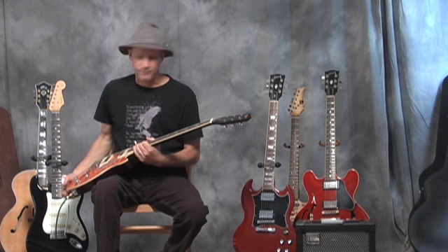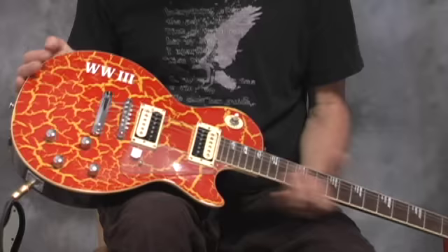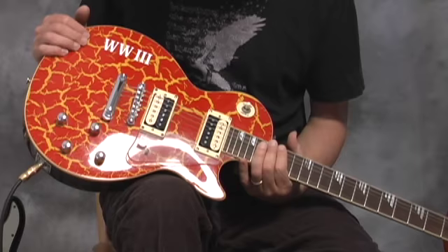This is an Epiphone Les Paul — it's actually a limited edition, he only made a few of these. And WW3 must mean World War 3, because World War 3 happened on the top of this guitar. I'm not going to say that's ugly, but that's not too popular I would think.